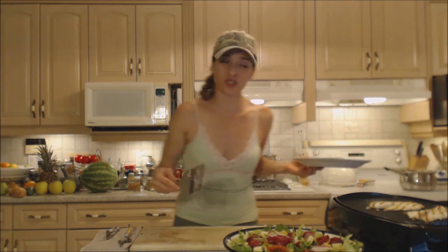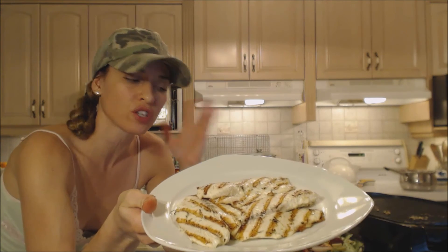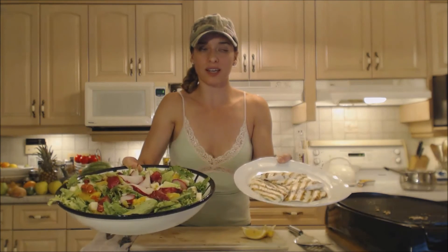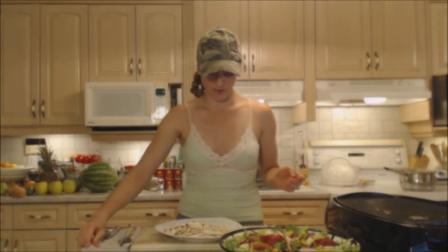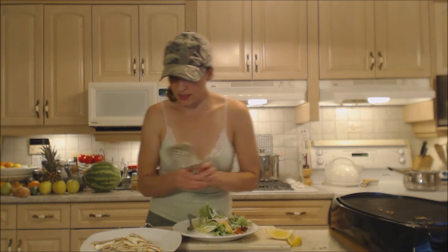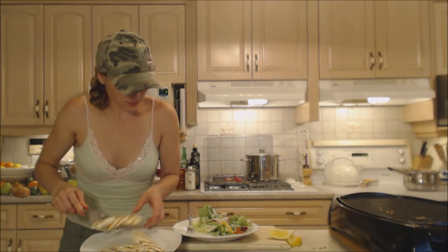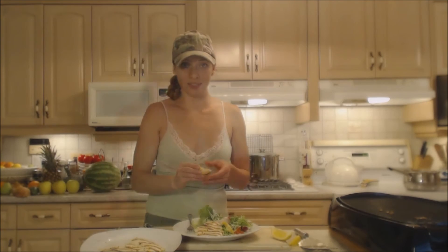Beautiful — perfect grill marks on both sides. Look at that, and just that quickly we're done. Doesn't that look beautiful? It's going to go beautifully on your plate with this fantastic salad — serve it on top or beside it, that's a great meal. I've plated up some of this really great green salad and I'm going to try this tilapia out for you. Such a beautiful presentation. A little bit of lemon.